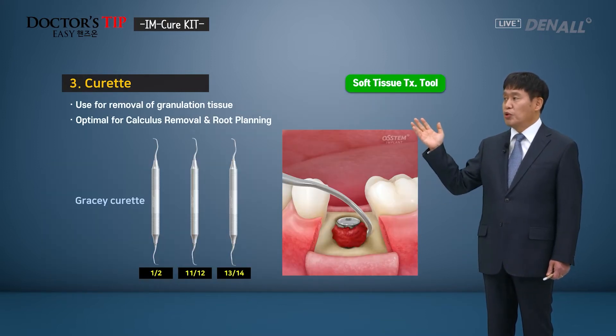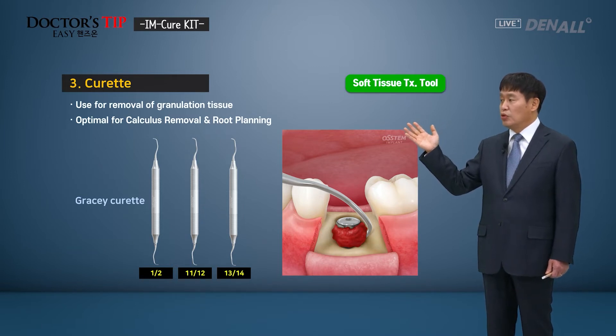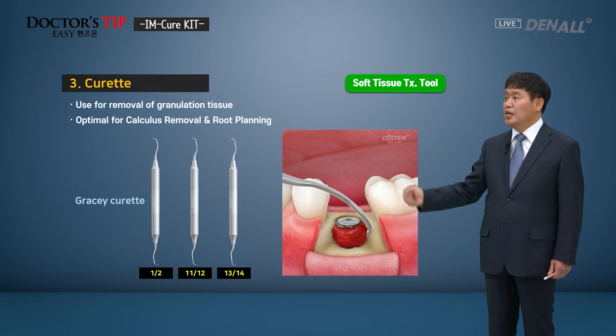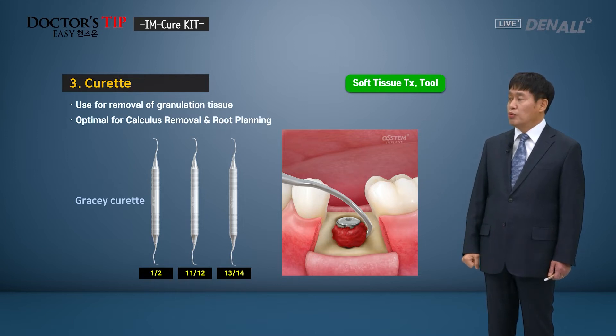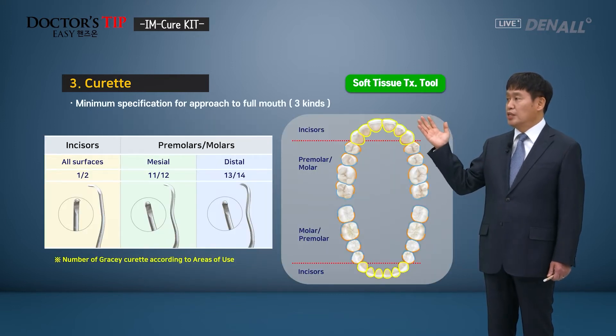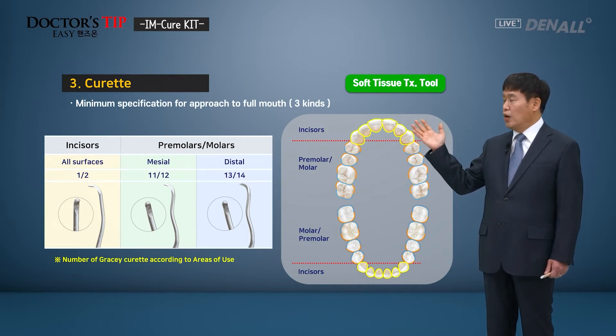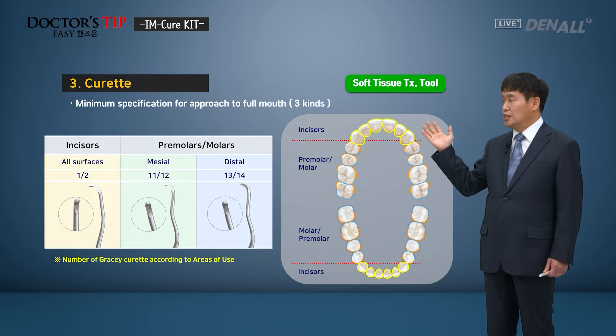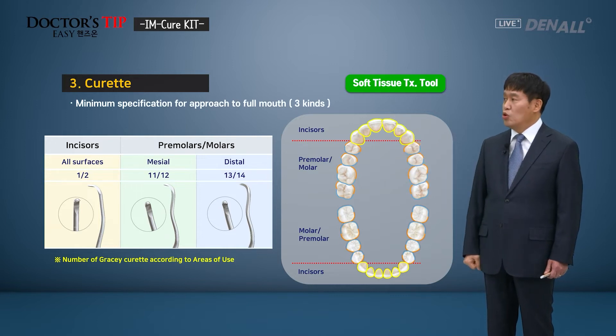Gracey curettes are available in the I'm Cure Kit — 3 types: 1 and 2, 11 and 12, and 13 and 14. They are used to remove calculus or for root planing. In the anterior region, Gracey curette 1 and 2 can be used. For premolars and molars in the posterior region, 11 and 12 can be used for the mesial, and 13 and 14 for the distal region, so that they can have good access.